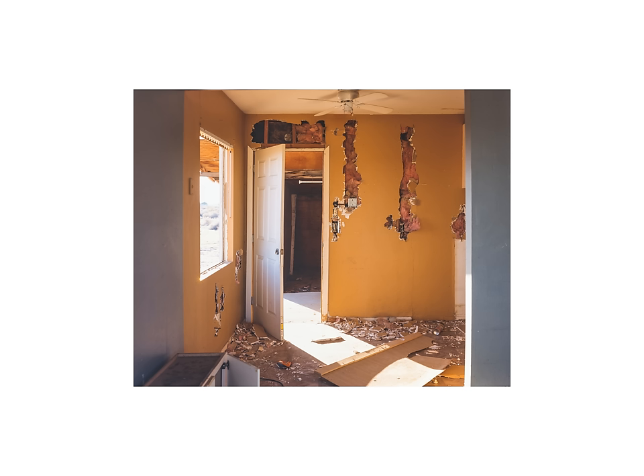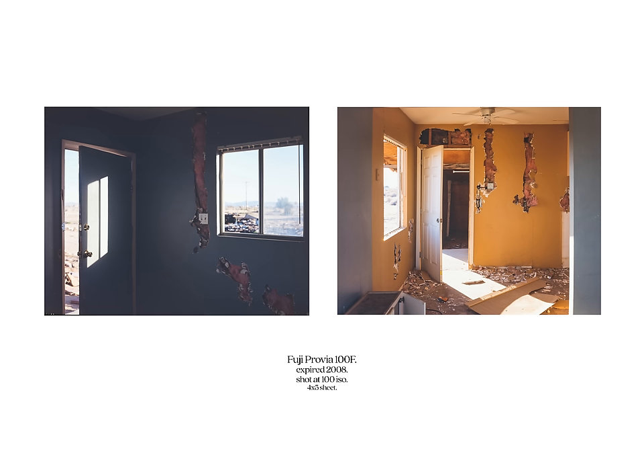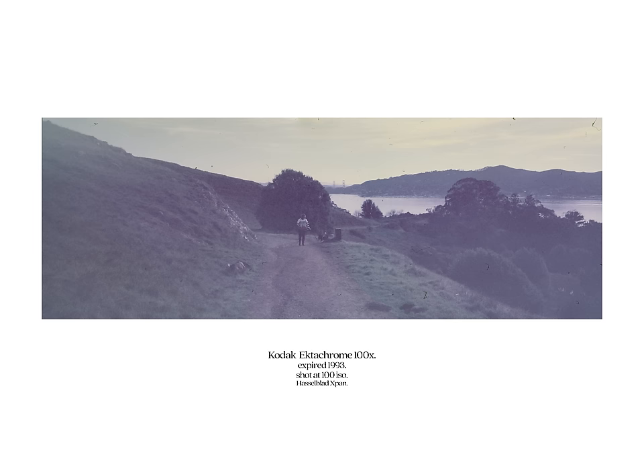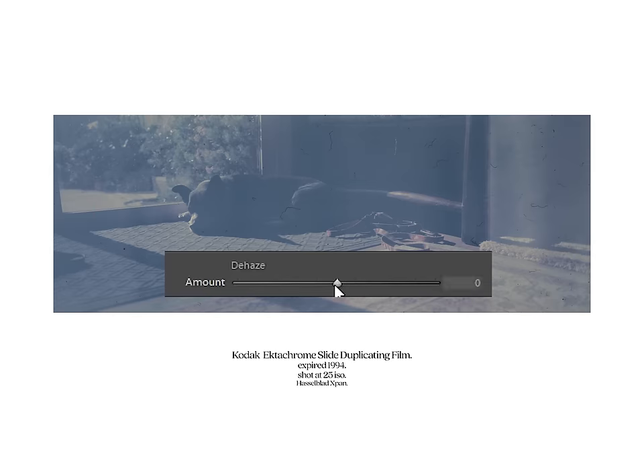And what do you know — both sheets came out just fine. Here are some examples of how bad expired slide film can look in dire situations. In a rare emergency you can crank the dehaze slider on your scans in Lightroom to restore fogged slide film, but honestly most of the time it just looks bad.